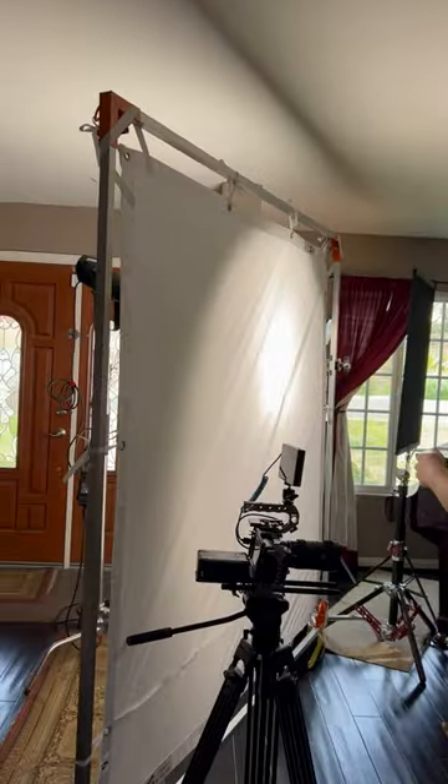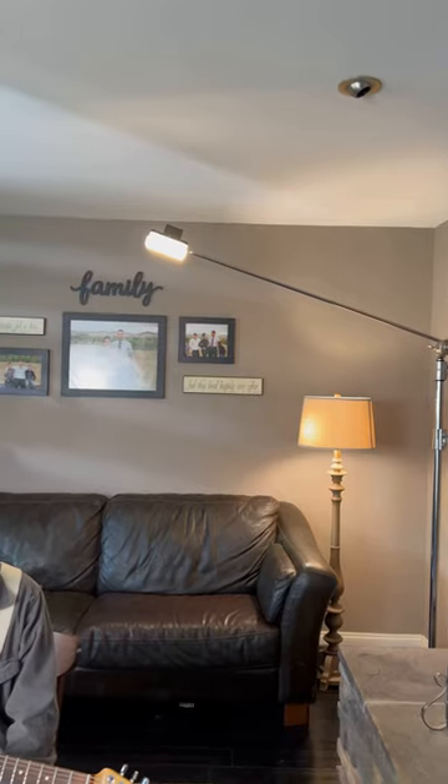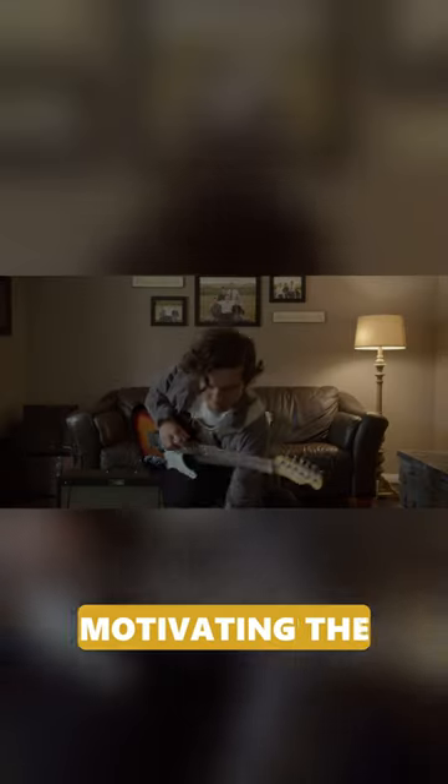Take a look at how I shot this music video. I have a window to my subject's right and a practical lamp behind him. What we want to do is called motivating the light.